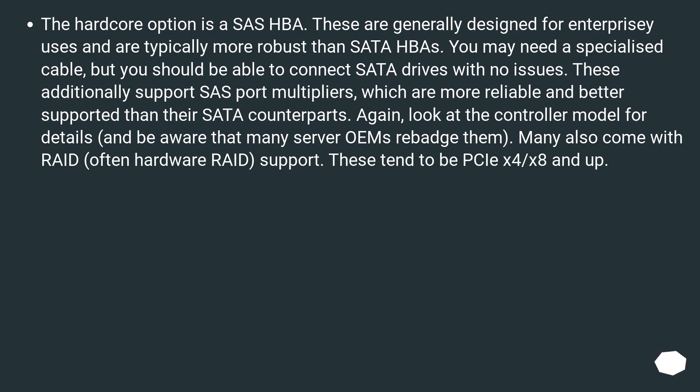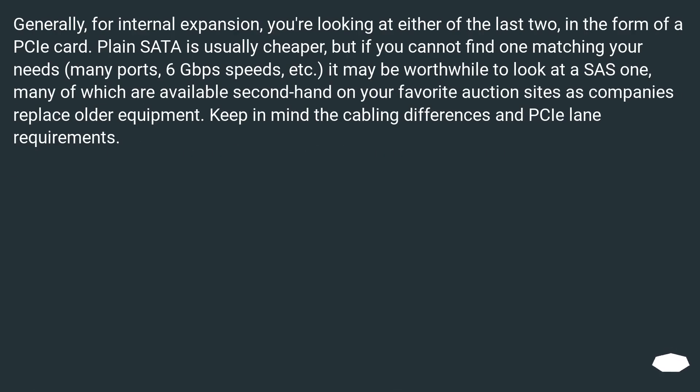These tend to be PCIe x4/x8 and up. Generally, for internal expansion, you're looking at either of the last two in the form of a PCIe card. Plain SATA is usually cheaper, but if you cannot find one matching your needs — many ports, 6 GB/s speeds, etc. — it may be worthwhile to look at a SAS HBA, many of which are available second-hand on auction sites as companies replace older equipment. Keep in mind the cabling differences and PCIe lane requirements.